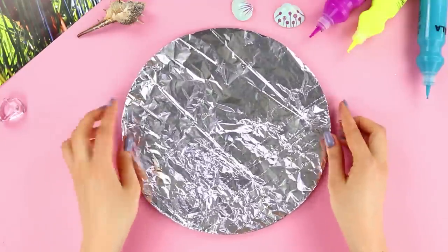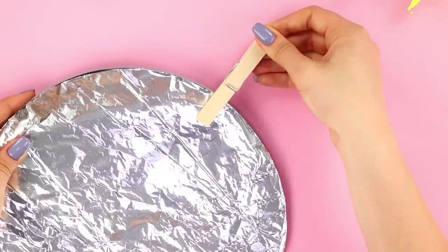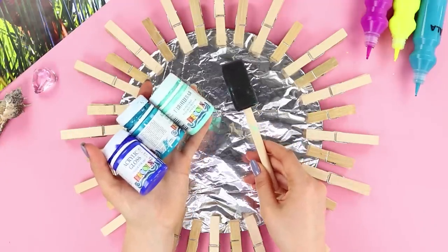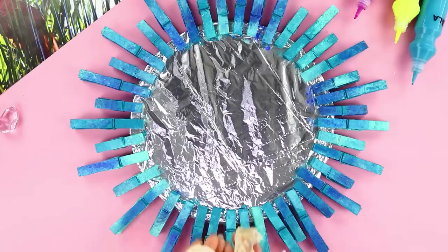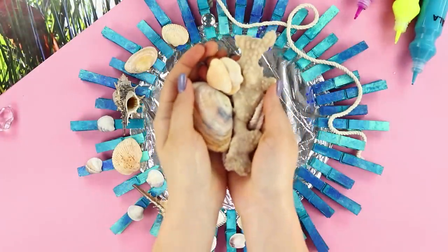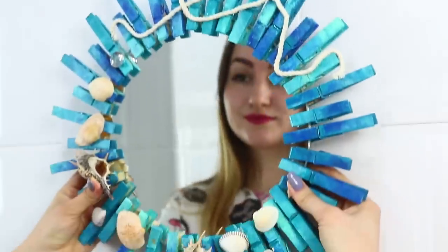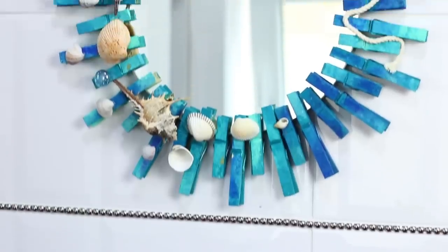For the next idea, you will need a mirror and foil. Take wooden clothespins and fasten them along the edge of the mirror. Next, you need a foam brush and acrylic paint — color the clothespins shades of aquamarine. Take a thin rope, some seashells, and pieces of coral. Fasten the decor to the clothespins, then carefully remove the foil from the mirror. Who would have thought that using random materials could make such a spectacular mirror frame?